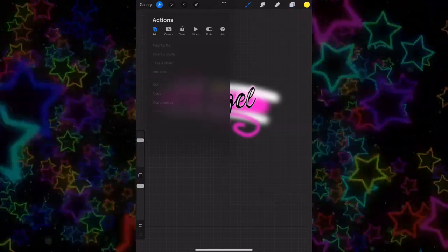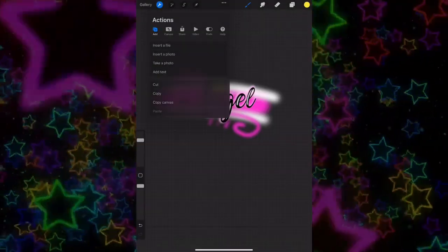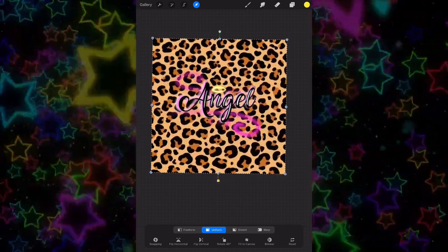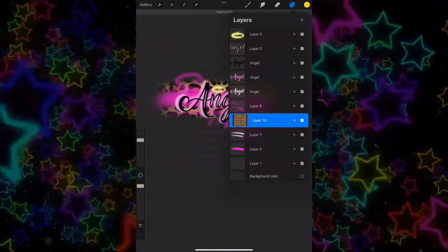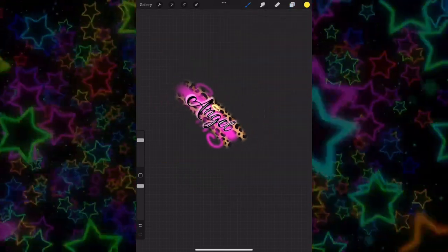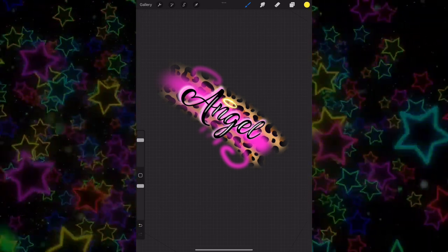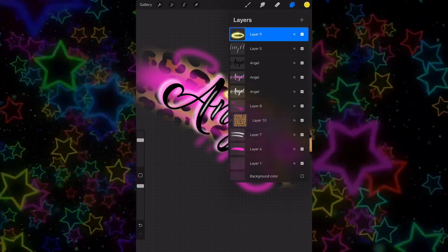Add another layer on top of the white swooshes, pick a cheetah print or whatever print you'd like, and place it over the whole thing. Add it as a clipping mask to the white swooshes. I hope I'm making sense — if not, comment below and I can make another video going way slower.